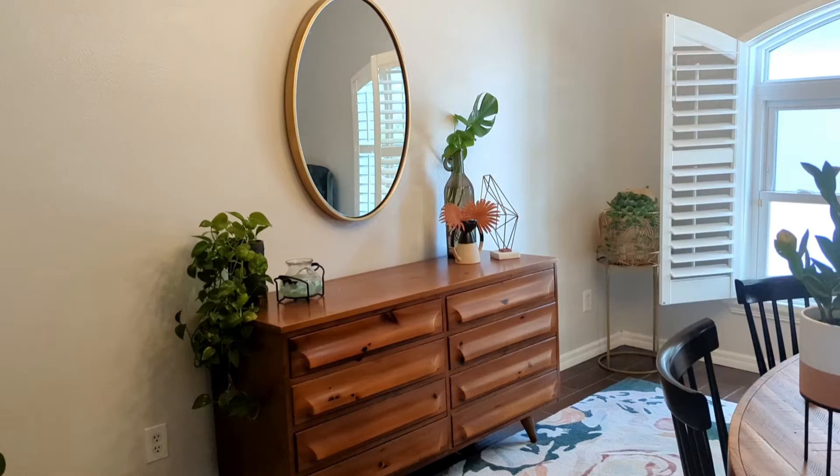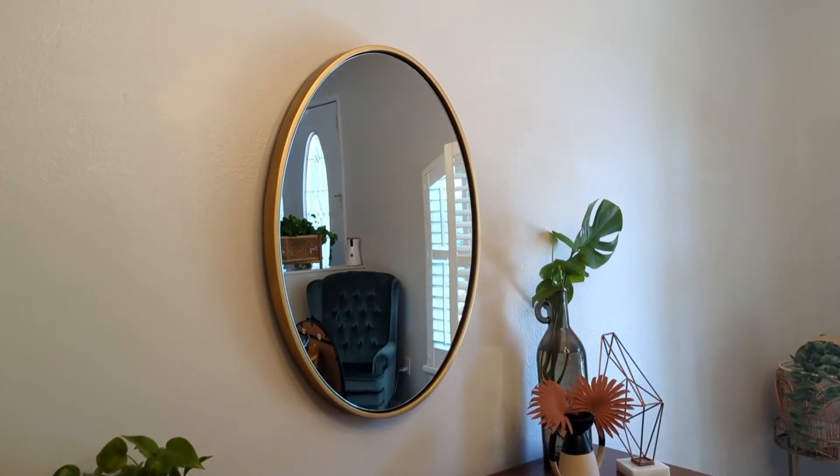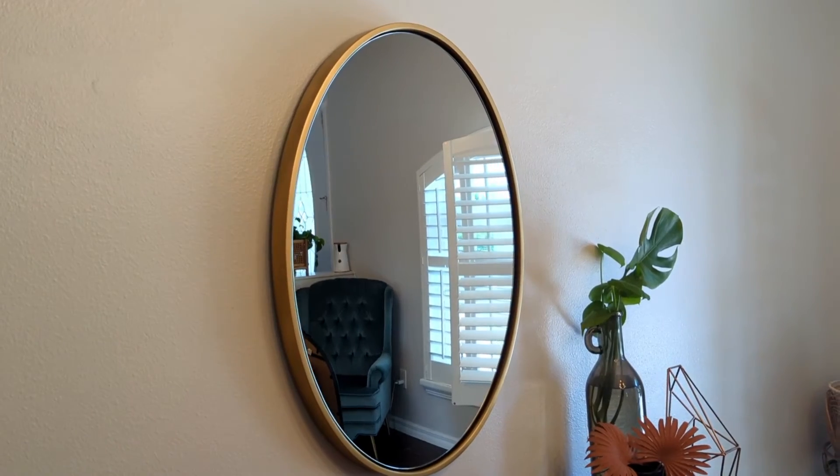The floating glass frame really gives this mirror that modern and elegant look that I've been searching for, and it's made from premium materials so you know the quality is spot on. This is just what my space has been missing.